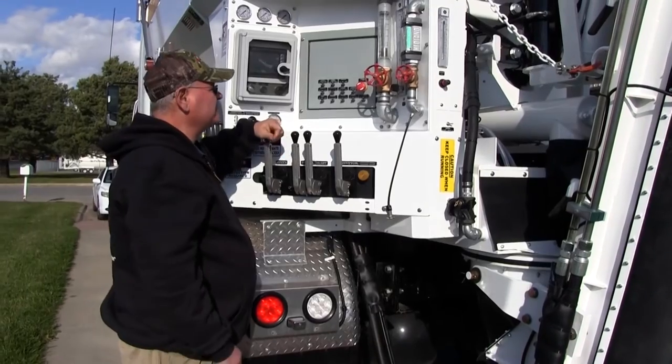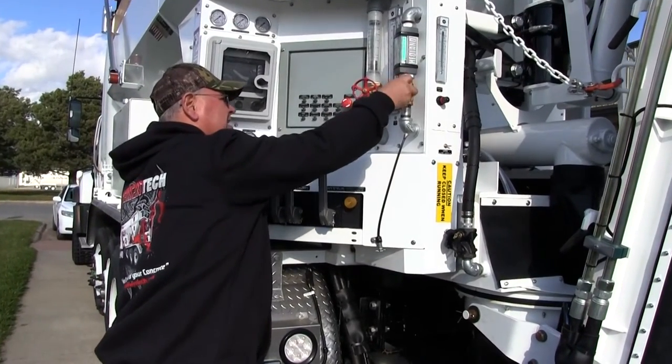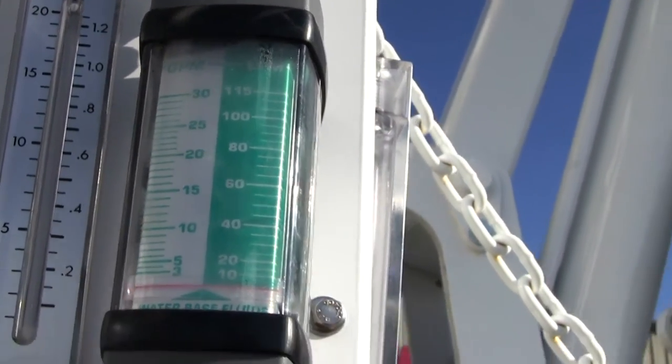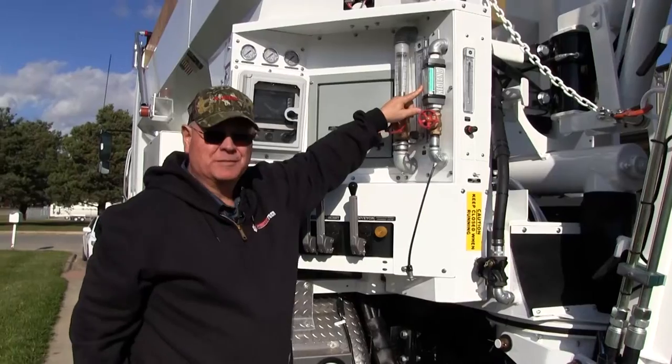At the control area where the operator runs the unit, you have the flow control for the latex. The little red line in the flow meter here gives you your flow rate, and you're going to calibrate to so many gallons per minute.